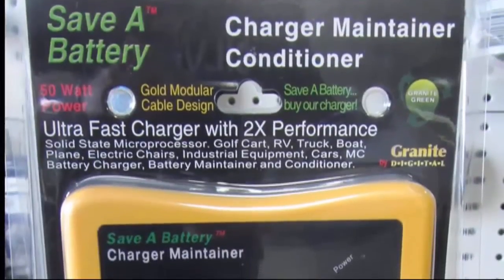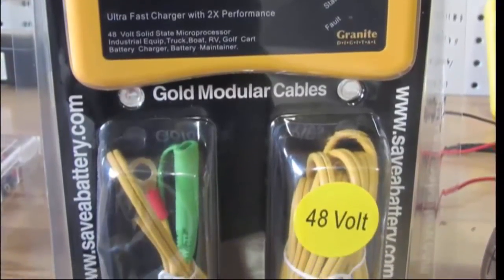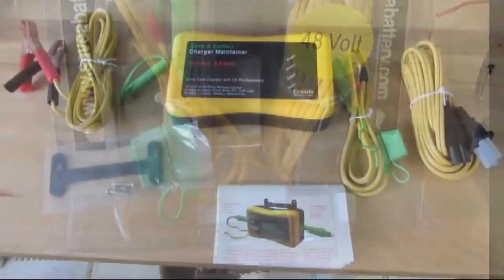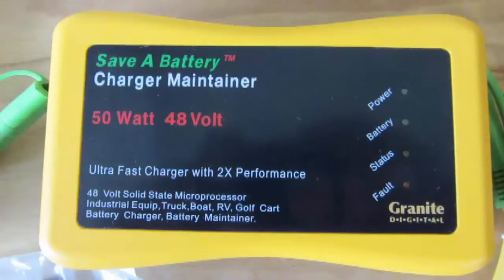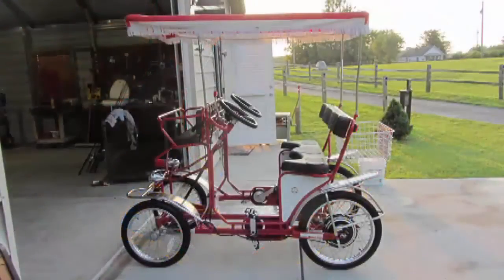This is a high quality charger maintainer for the 48 volt battery pack. It can remain plugged in all the time to maintain the batteries and it will not overcharge or overheat the battery pack. Enjoy your Surrey.